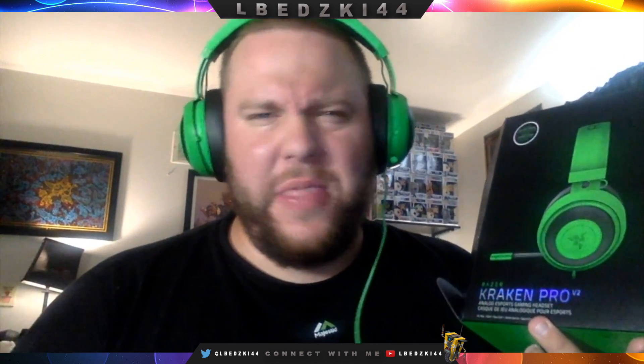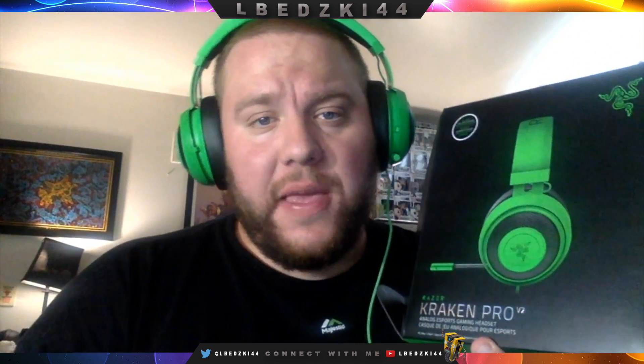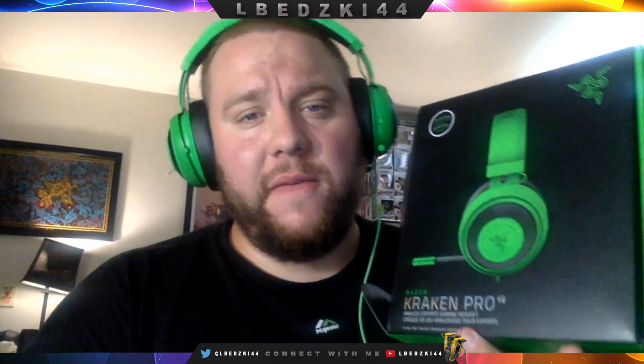I'm definitely going to be using these to do some of my edits now and just probably some gameplay just to test them out. Reviews have been great. I'll probably do a little update video later on. I bought these for like 80 bucks on Amazon — so they're pretty cheap. They come in green, black, and white — the Razor Kraken Pro Volume 2. Let me know what you guys think in the comments below. Like the video, subscribe. Hit me up on Twitter at LBetsky44. As always, remember that gaming fusion and peace out.